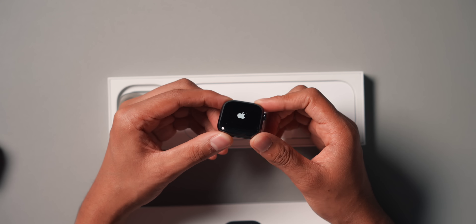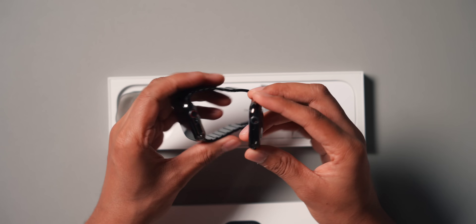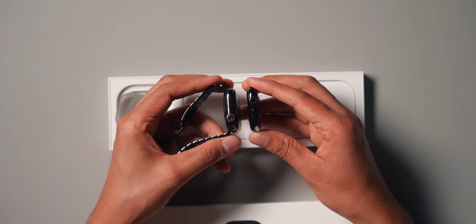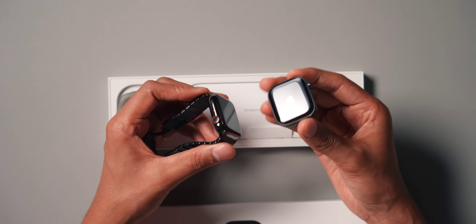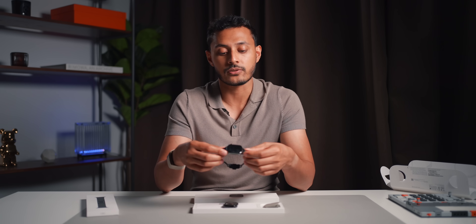This is the slate titanium model — it basically looks black. I actually think it might be darker than my Series 9. It looks darker, but this is titanium, which should make it lighter. The Series 9 is not that heavy — I quite like the weight it has. It's heavier than the standard Series 9 obviously with the stainless steel, but I really like the weight of it. It feels hefty and solid. With it being stainless steel with the special tougher glass, it's a premium feel.